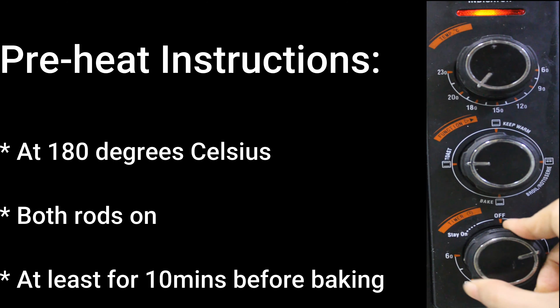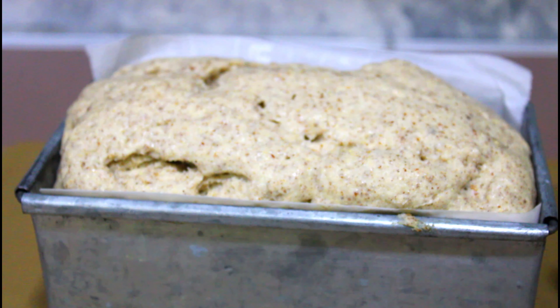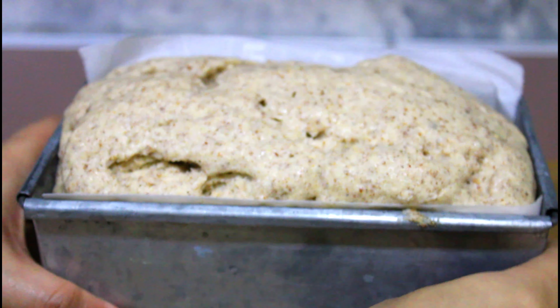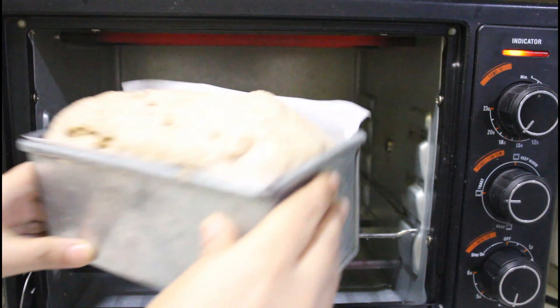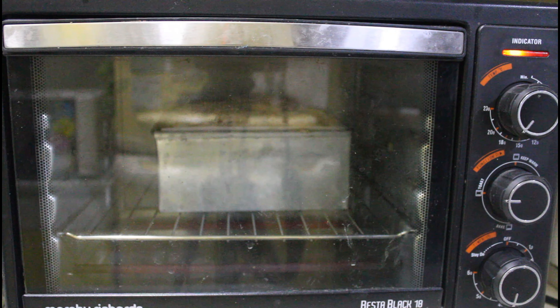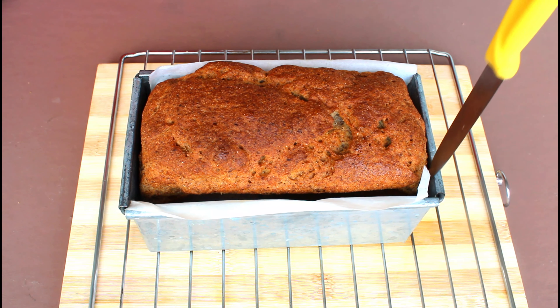Preheat the oven at 180 degrees Celsius with both rods on for at least 10 minutes before baking. After 30 to 40 minutes, the bread dough should have risen to about a centimeter above the pan and will rise further about half to one centimeter during baking. Bake it in the oven for 45 minutes. You might need to cover the top of the bread with aluminium foil after about 20 to 25 minutes, or once the top has become brown, so it doesn't result in a burnt top.